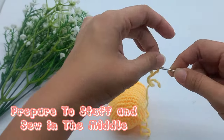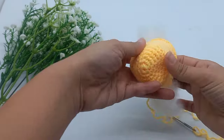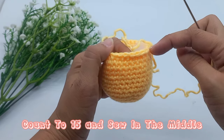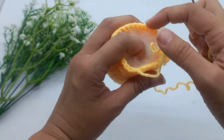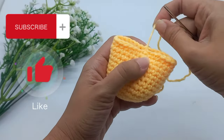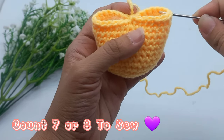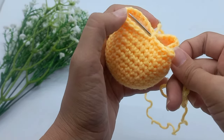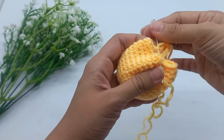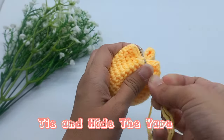Prepare to stuff and sew in the middle. Count to 15 and sew in the middle. Double sew. Count again to 7 or 8 and sew in the middle. Double sew to secure. Tie and hide the yarn.